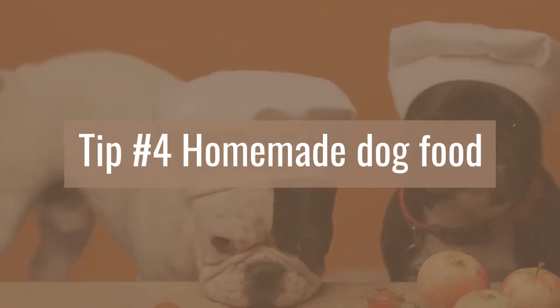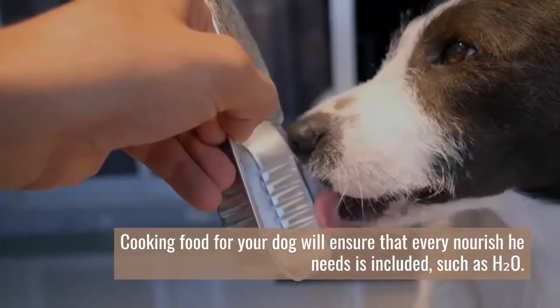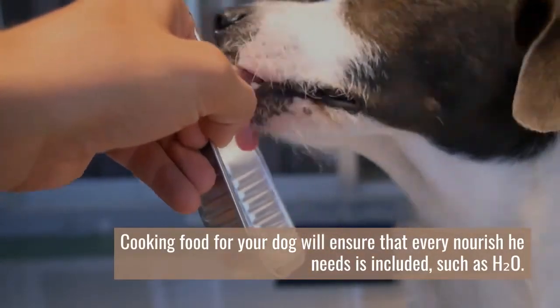Tip number four: homemade dog food. Cooking food for your dog will ensure that every nutrient he needs is included, such as H2O.